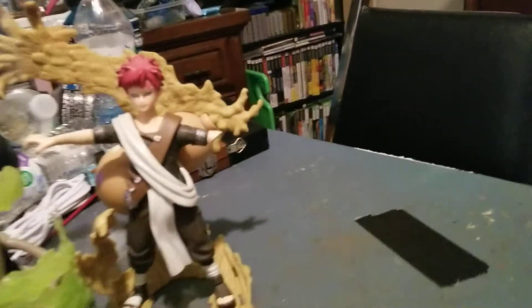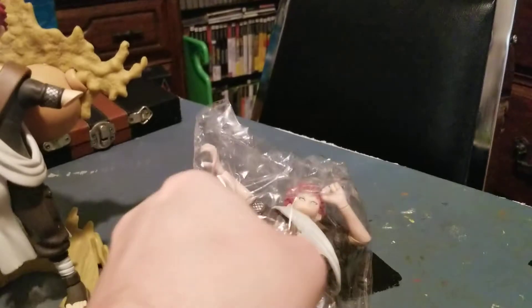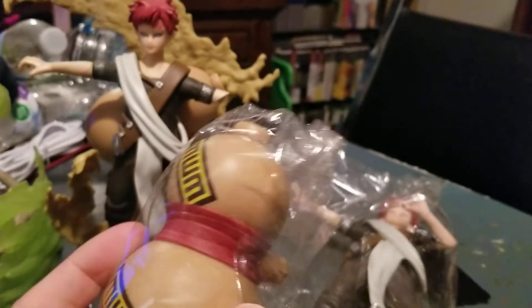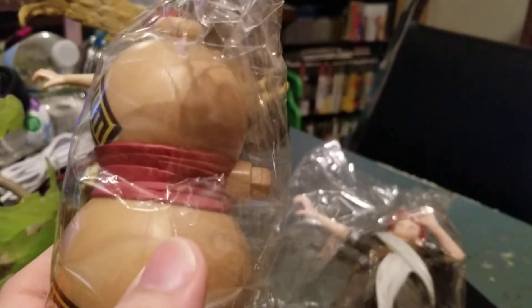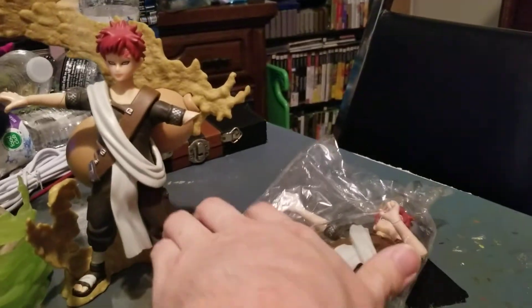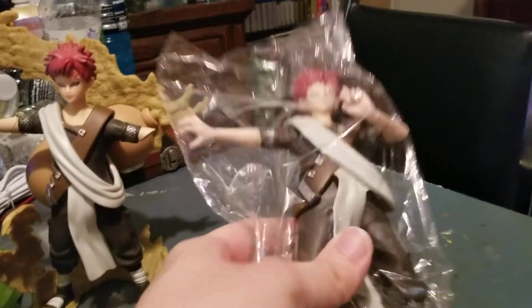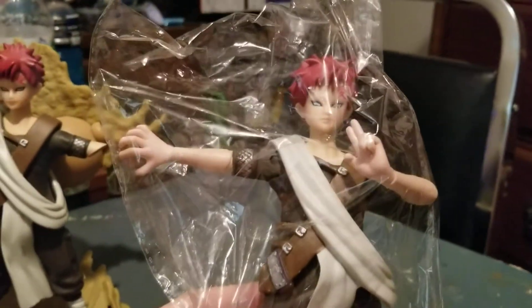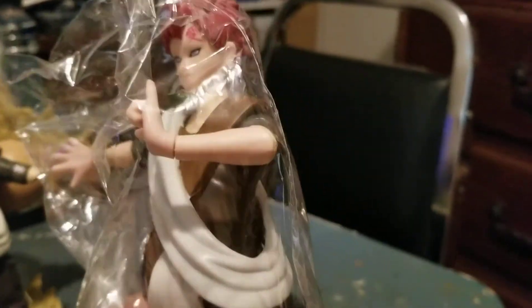I looked for years for it, and to replace that I ordered this one — this is the Japan release though. You can tell the coloration in it. Here's his gourd, this is how it would plug into his back. I ordered this one that came from Japan to replace that. But you can see the coloration in the skin.